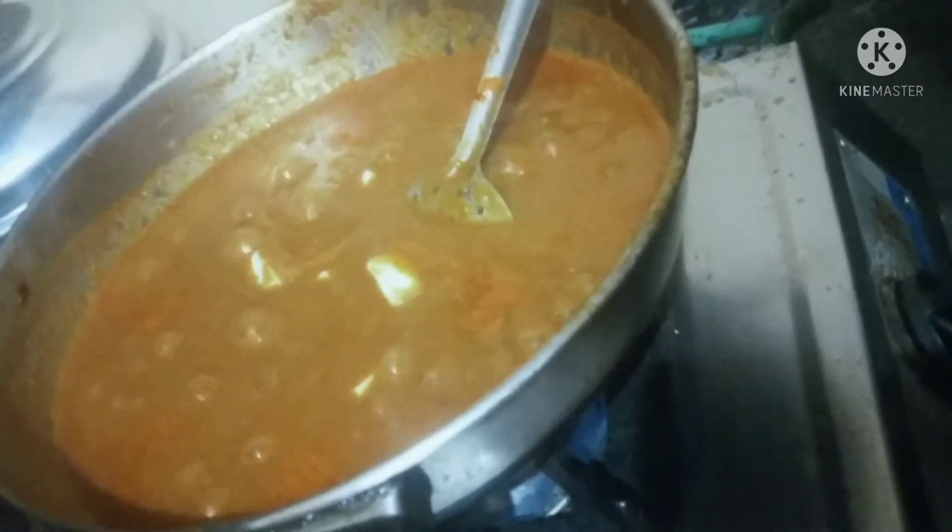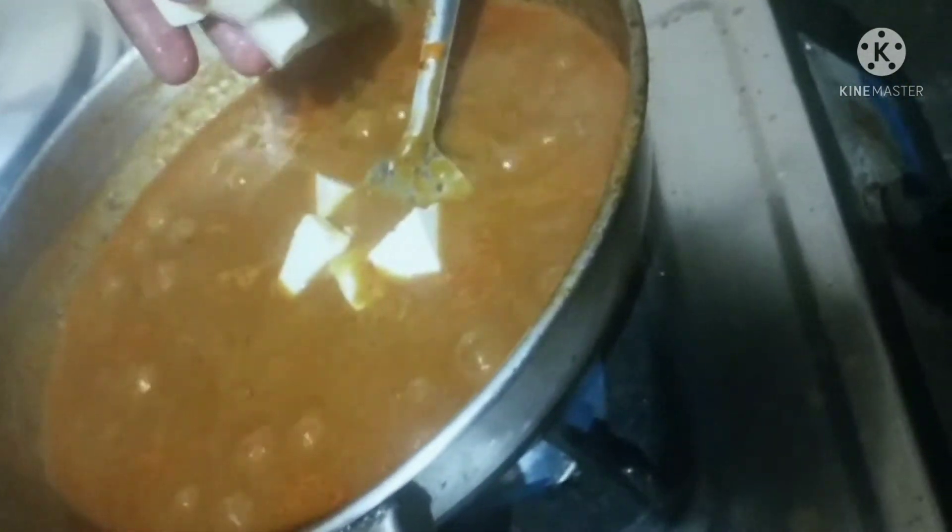Put the butter in the pan first, then add oil. Put the butter and paneer masala in the pan and cook it well.